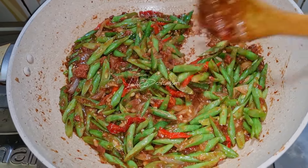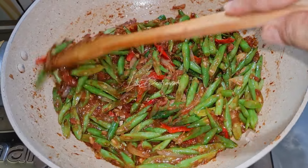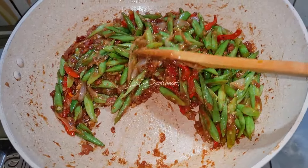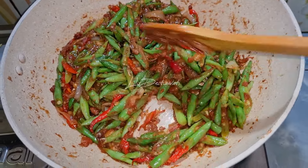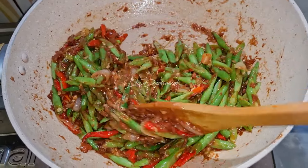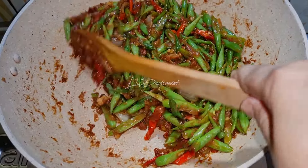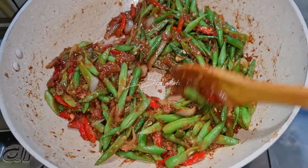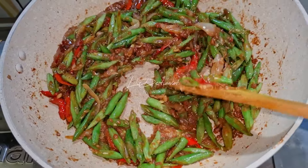Ini buncisnya sudah layu, aromanya pun sangat harum sekali. Silahkan dites rasa, disesuaikan dengan selera teman-teman ya rasanya. Ini saya tidak menggunakan garam teman-teman, cukup asin dari kaldu sama saus tiram. Akan saya matikan api kompornya dan akan saya tuang ke piring saji.